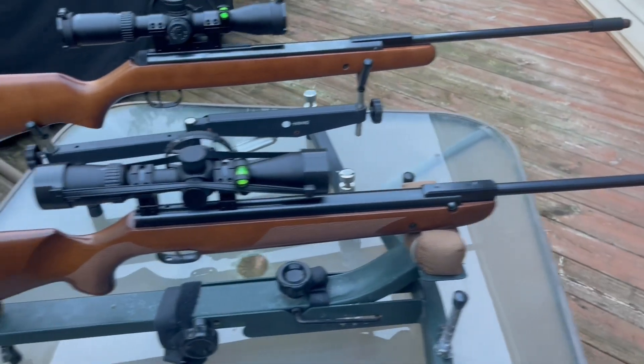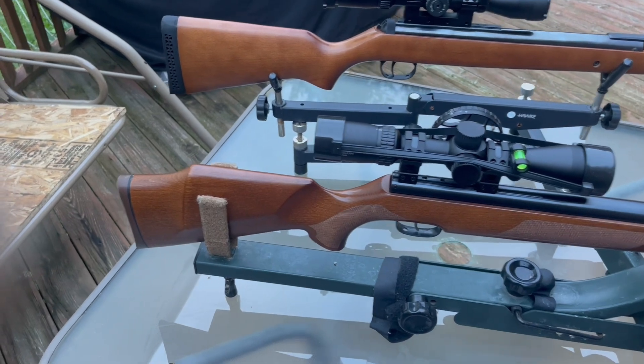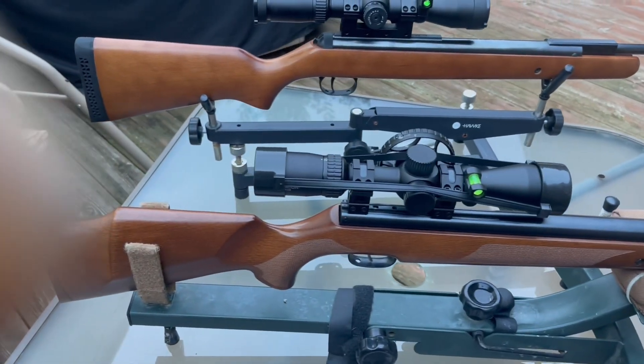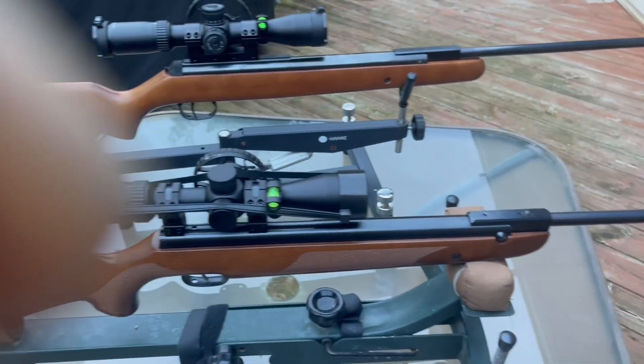The Weihrauch HW-95 can be bought currently at $449 through Air Guns of Arizona. Overall length is 42.32 inches, weight without a scope is 7.5 pounds, and barrel length is 16.1 inches.